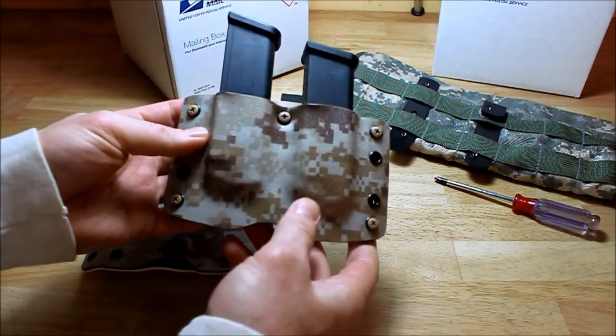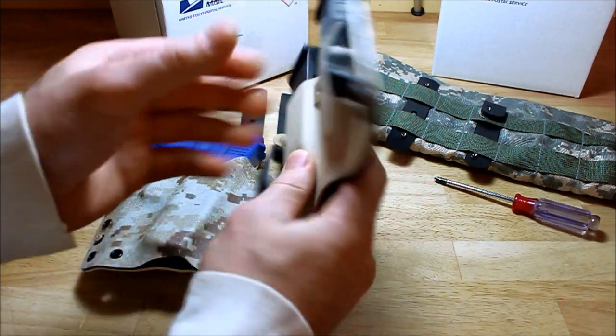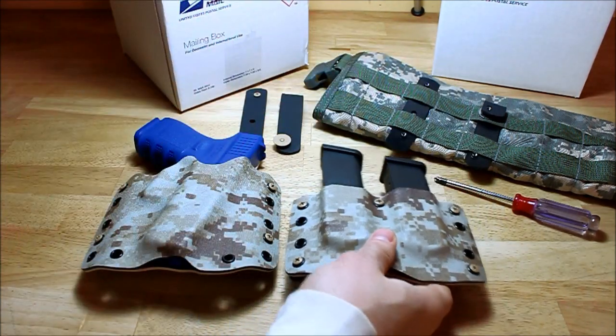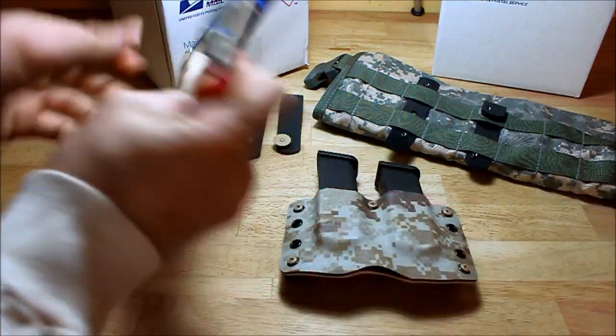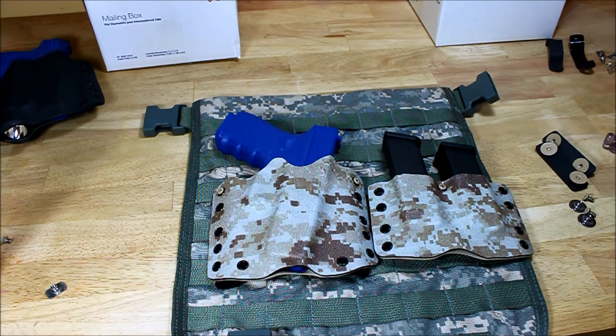Second, he wanted to be able to connect his holster to the MOLLE loops. I'll show you what we came up with. Now that we've got the standard loops off, we're going to show you how to attach your holster and mag to a MOLLE compatible belt or vest.